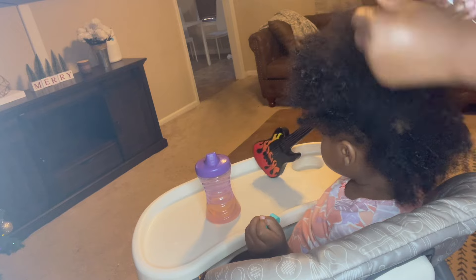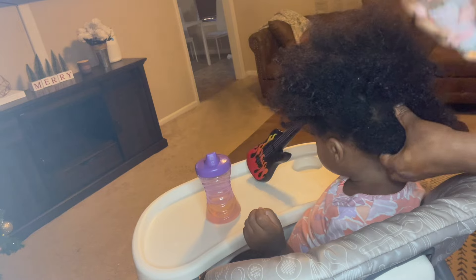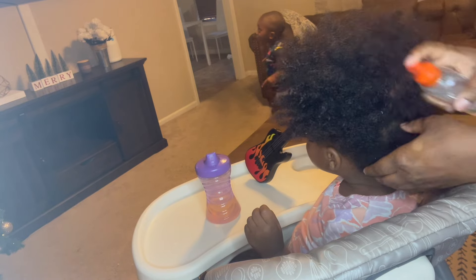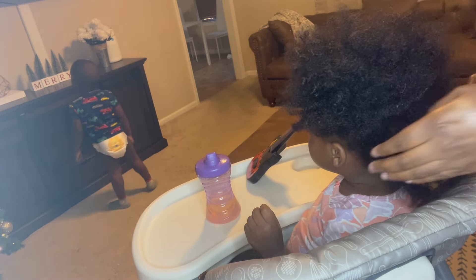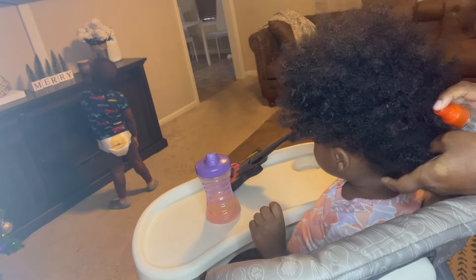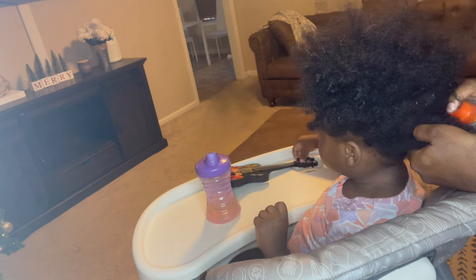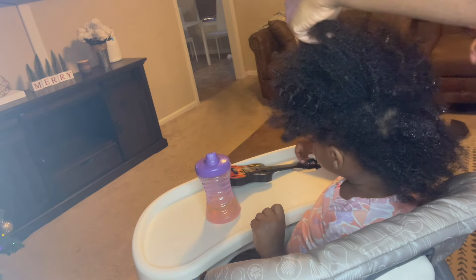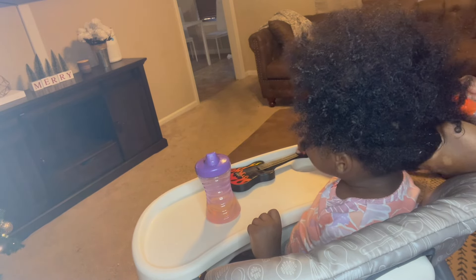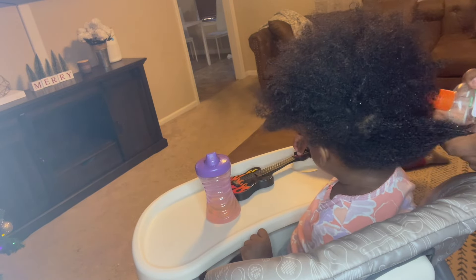So first, what I like to do - in this spray bottle is just water. I like to go in with water, and what this does is it allows me to loosen up her curls and also allows me to use less product. Now her hair is freshly washed, but if it wasn't, it helps to clean her hair from the style before. So I always like to go in with the water first.